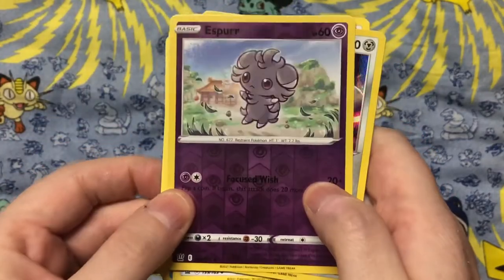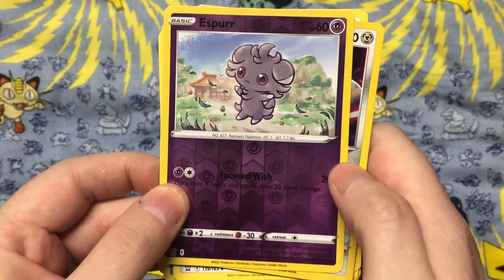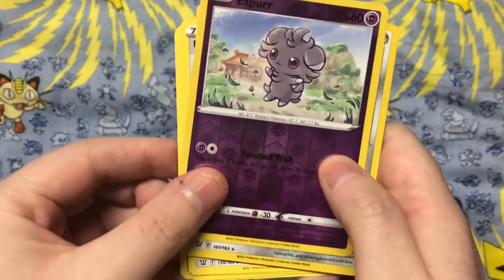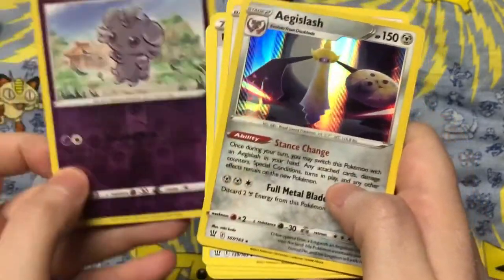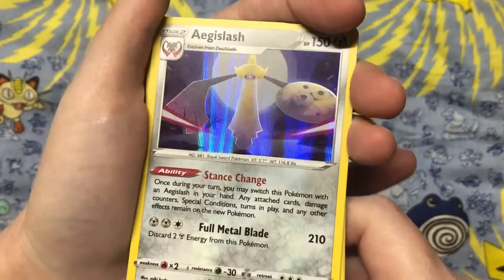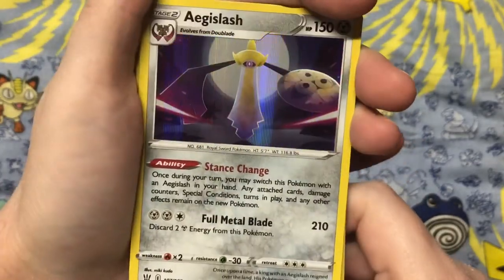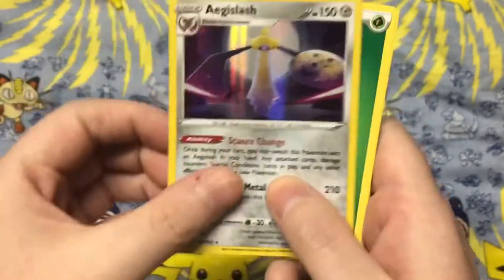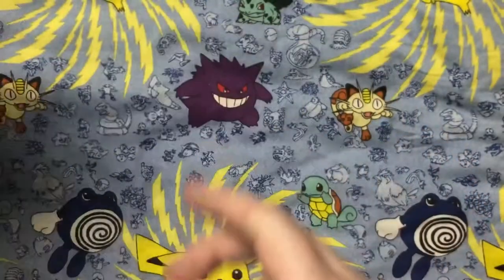This Espeon is so cute. I love the holo background put next to the regular background of the card. And my first holo — Aegislash. I think this holo looks really nice with this steel type Pokémon. It gives it a mysterious vibe, especially with the full moon behind it and the illustration.